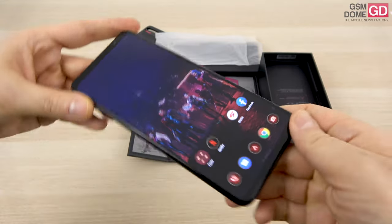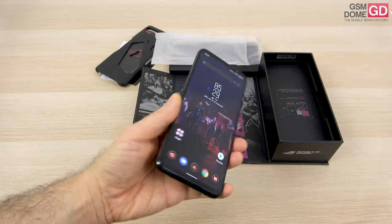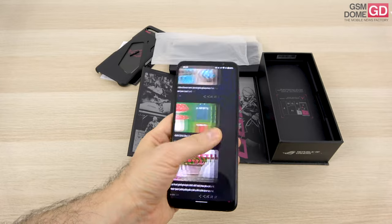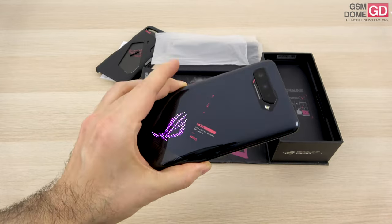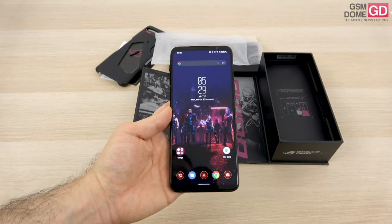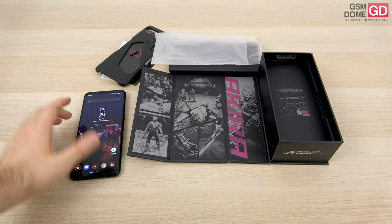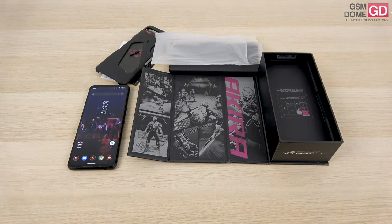This has been the first contact with the ASUS ROG Phone 5S, and there's quite a lot to unpack. We're definitely getting a phone which is fully featured gaming-wise. I love the fact that even after long play sessions it doesn't overheat, and the AR packaging is a nice touch. We'll be back with a full review pretty soon. I'm particularly impressed by the screen and look forward to testing the battery. Bye bye.